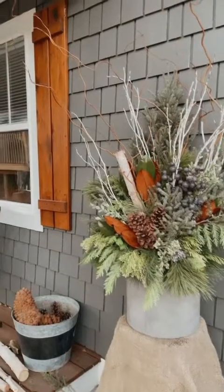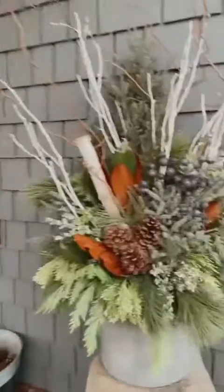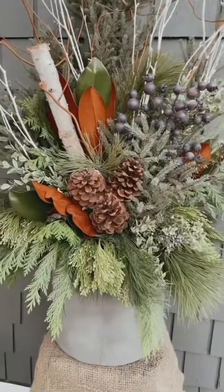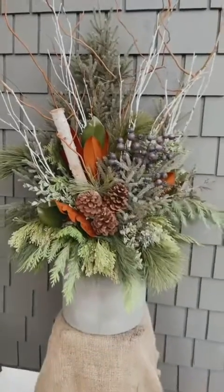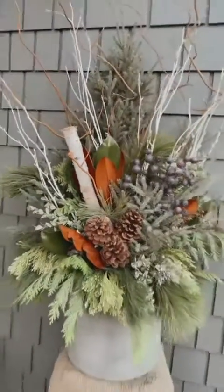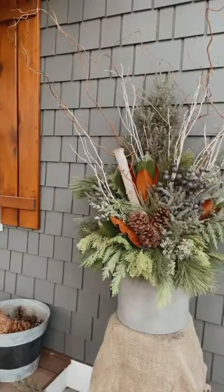That completes the video portion of our spruce top pot DIY. If you have any questions feel free to message or email me. I hope you all have lots of fun building your pots — happy holidays!